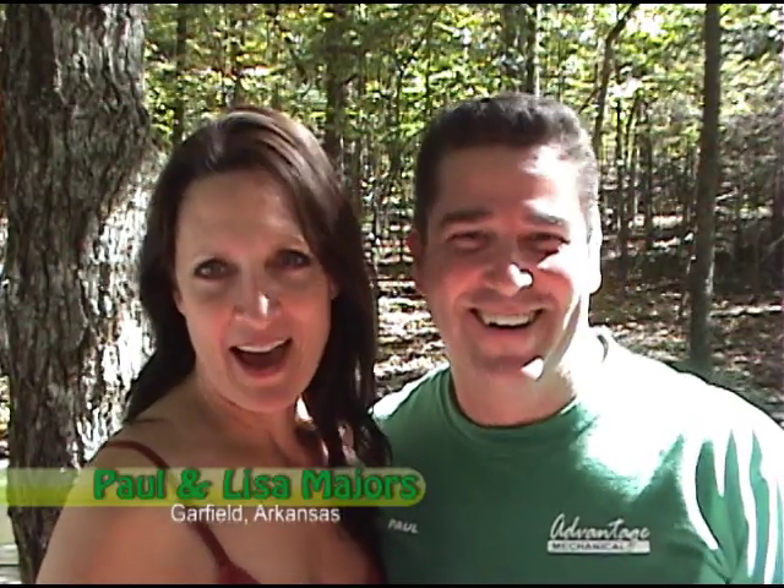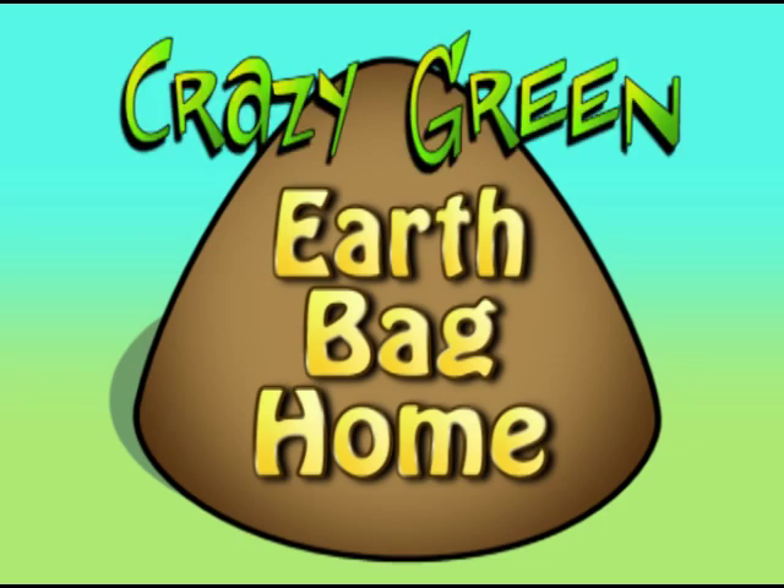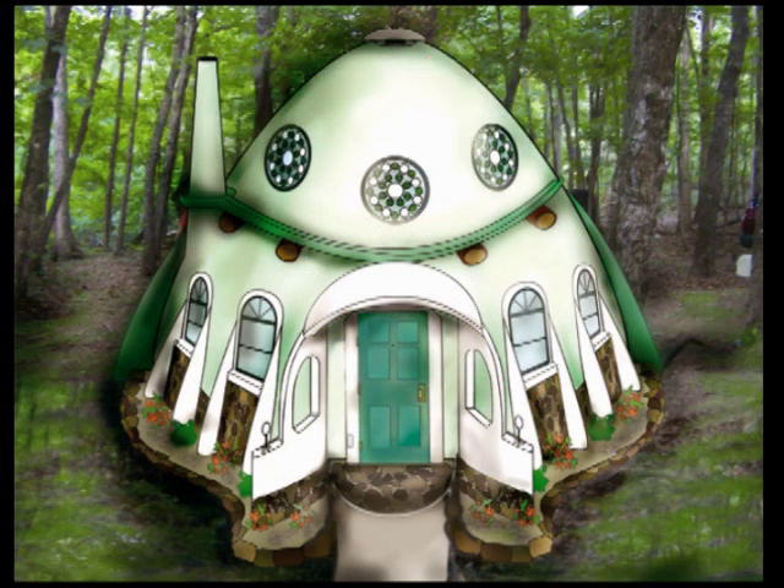We're building an earth bag home, and it's green — very green. Crazy green.